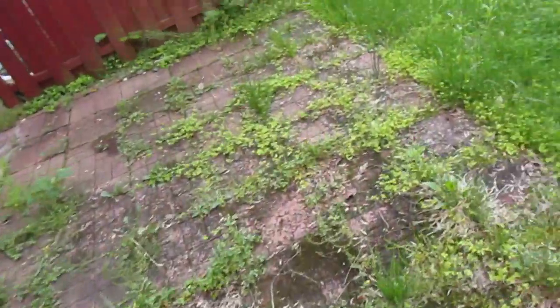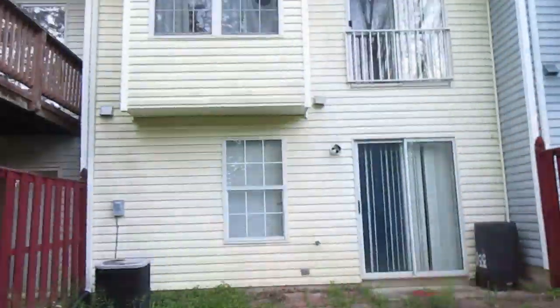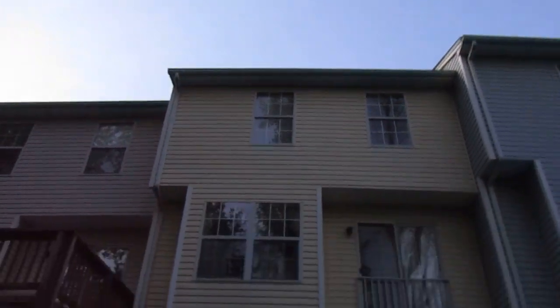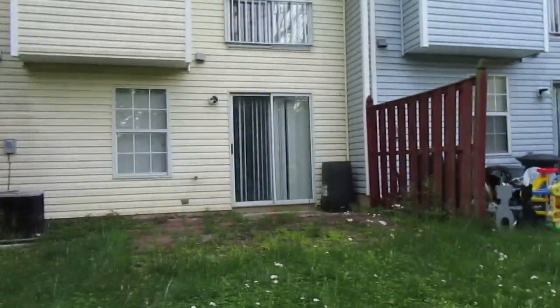Got a little brick patio here, plenty of grass space out in the back. Gutters and downspouts are in place, all the windows look good. We'll go back around the front here now to get a closer look at the front.